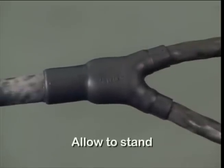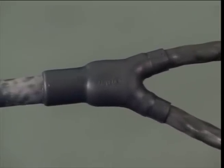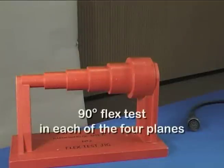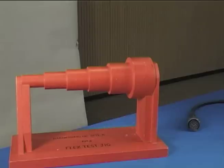Allow to stand for two hours before any aggressive handling. The termination should be subjected to a flex test of 90 degrees in each of four planes, around a mandrel with a diameter equal to six times the cable diameter. There should be no separation between the moulded part and cable jacket at the adhesive bond line.